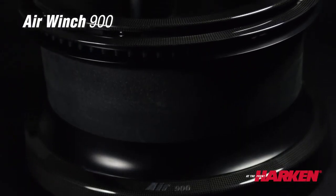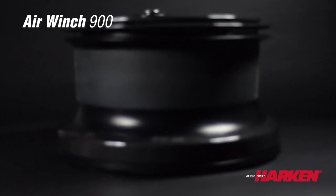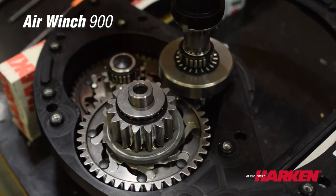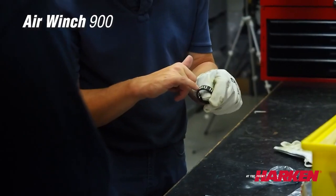The Air 900 defines the highest level of winch development. It's not just a bigger size of the 300 or the 550 that we already have in the catalog, but includes many other new innovations. The Air Winch family came to market starting with its first product, the Air 250, three years ago, launching a new family of products that introduced the big innovation of the winch with the hole.